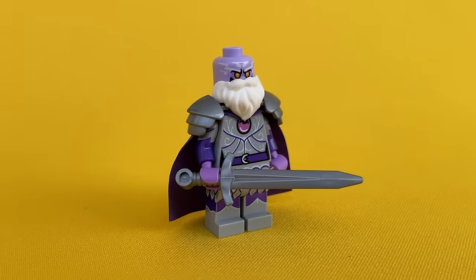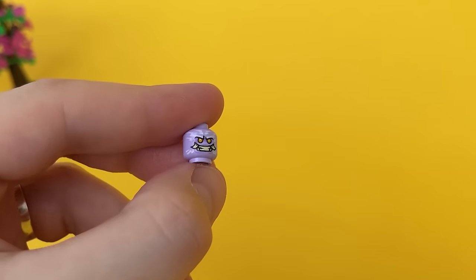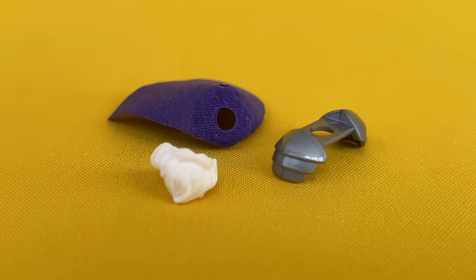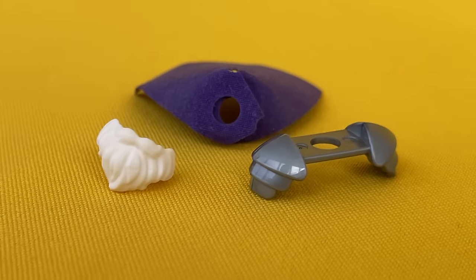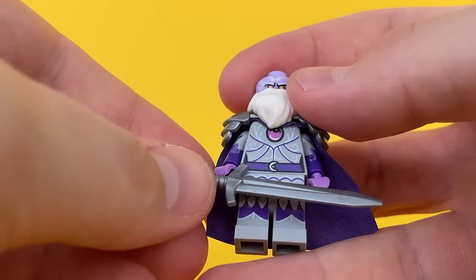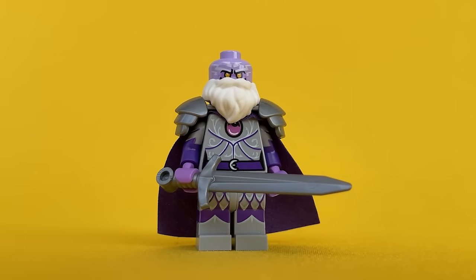And which side will this warrior choose for you? Take the head from a Ninjago minifigure and Moon Knight parts from series 22. Shoulder pads from a knight, a white beard from Santa, and a purple cape are perfect. From weapons, you can choose a long knightly sword or a hammer — then you get an excellent paladin.